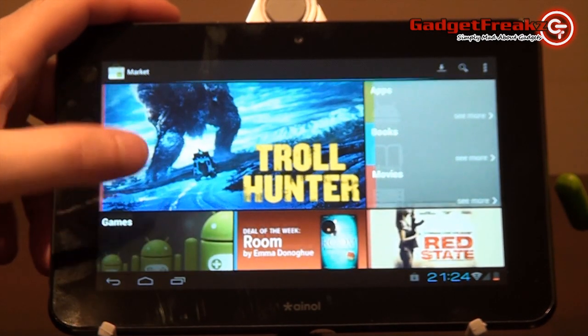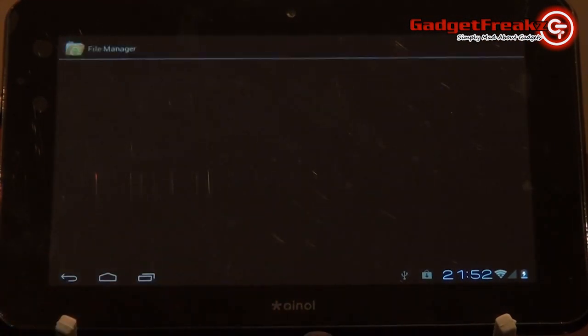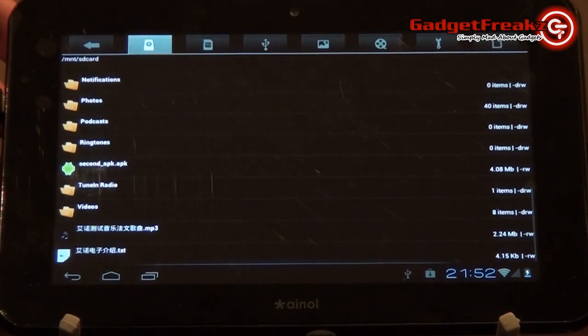Searching for files and media couldn't be simpler on the Aurora, through the nice, organised file browser. Similar to on your computer, files are stored nicely in folders, and it is customisable with names and organisation to your personal preferences.